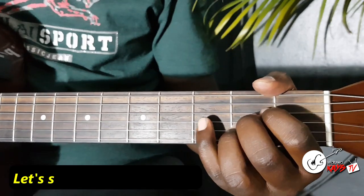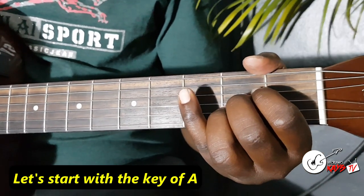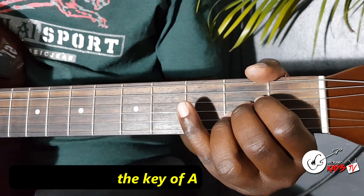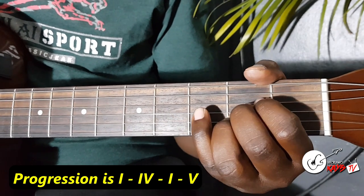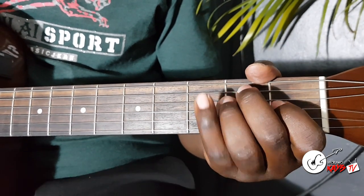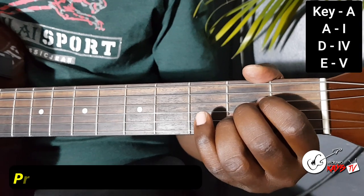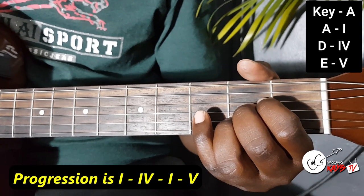I've been using the key of A, so that's what I'll start with. When I'm playing the key of A, your A becomes the 1. The progression is 1, 4, 1, 5. So that progression when you're in the key of A is A, D, A, and then E.